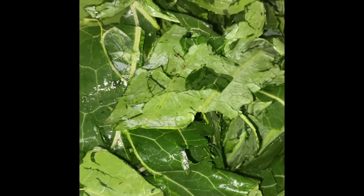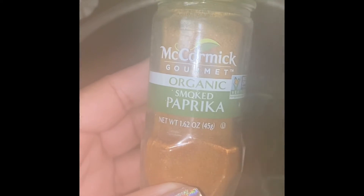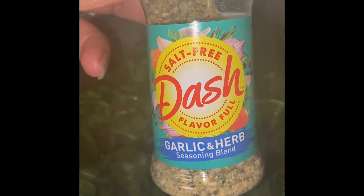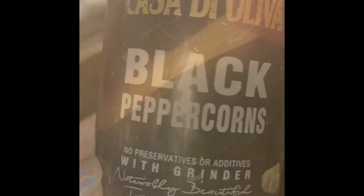Once your collard greens start to cook down, it is time for seasoning. I'm using smoked paprika, salt-free Dash garlic and pepper, and some onion powder. The greens are nice and seasoned now.